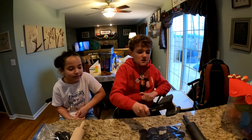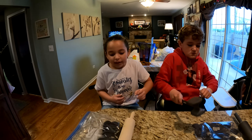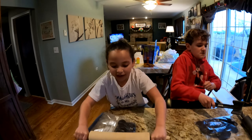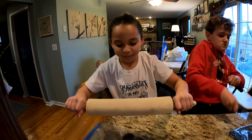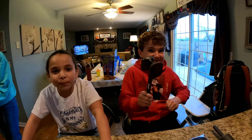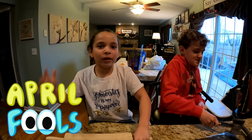He pranked me — I said Easter Egg dessert. Go ahead, you can smell. He pranked me with Oreos that had toothpaste. Ew. I spit it out in the garbage bin. Why did he prank you? Because what's today? It's April Fool's Day! And I had no idea.